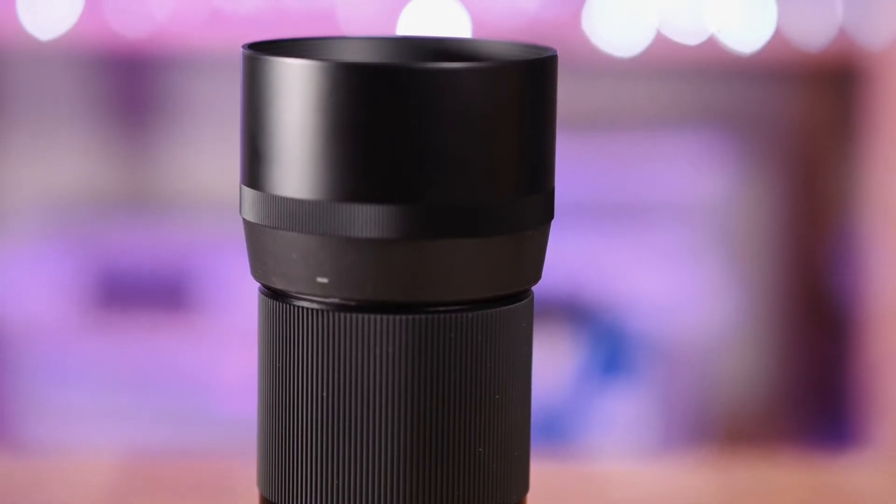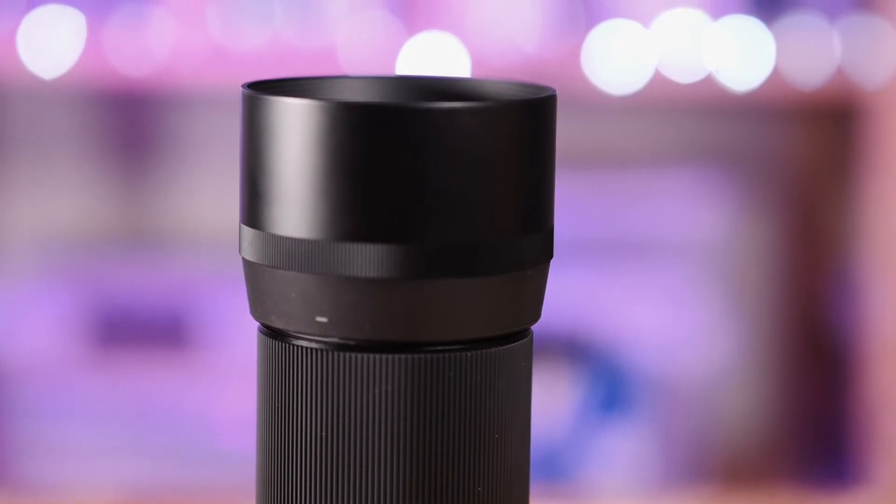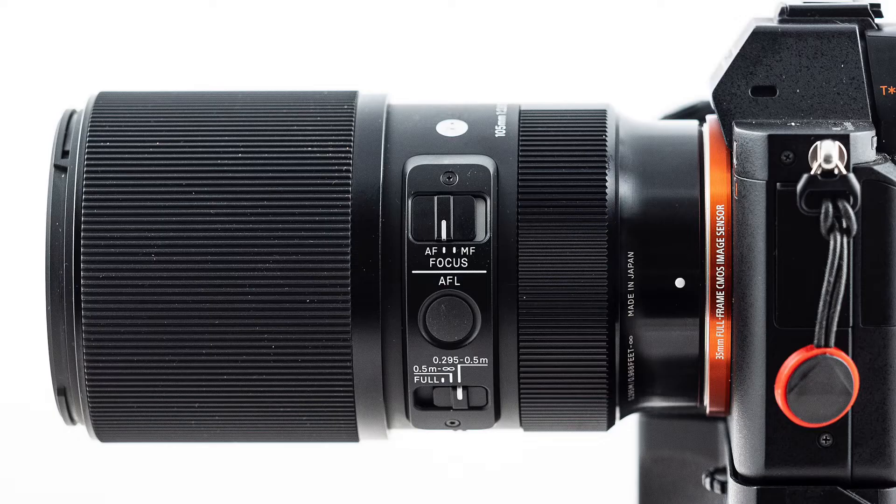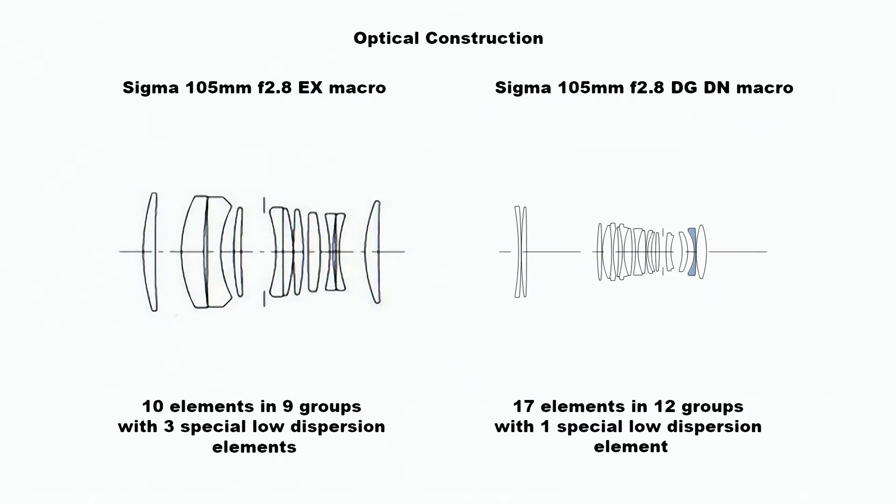The body is made from a combination of metal and Sigma's thermally stable composite — a kind of plastic with thermal expansion properties the same as aluminium. There are ribbed panels to facilitate a secure grip, and when you pick the lens up the first thing you notice is it is very heavy for its size, because there are a lot of glass elements in there.